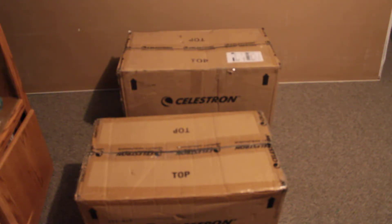Good day everyone, Ace here from Mesa Space Astrophotography, and today I'm going to show you my new telescope. It finally came in — my new Celestron C9.25 XLT Telescope.